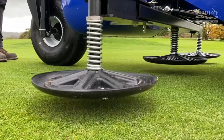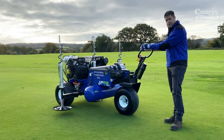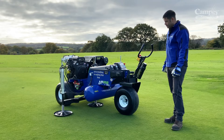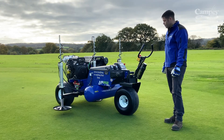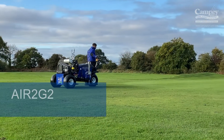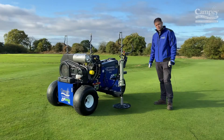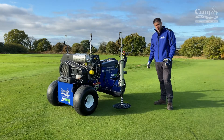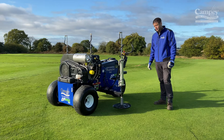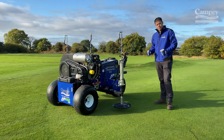Then it'll lift the probes up and then lift the beam up. To do that, all we're going to do is press one trigger and then press the other one. When using the machine, I like to walk with it backwards to help keep a straight line, but you can use it going forwards. Always try to do the longest part of the green so we can get it done quicker. Press the two triggers at the same time, take two steps backwards, and press them again.